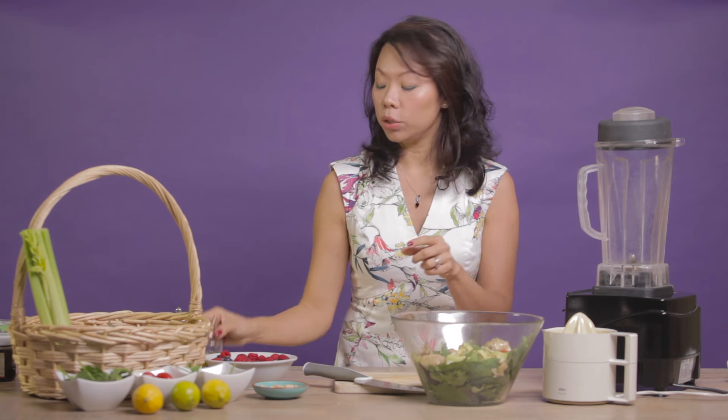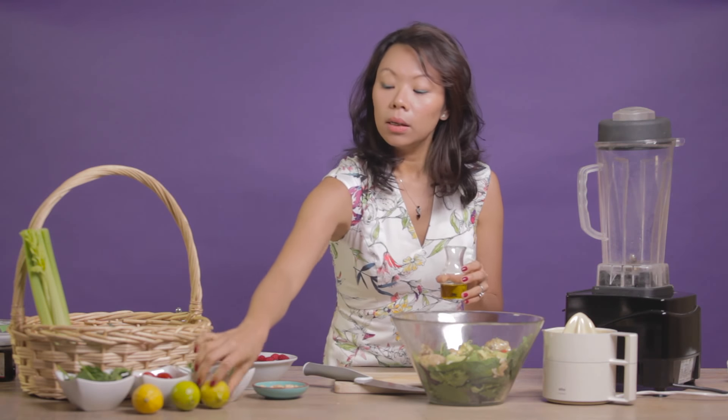For the dressing, we just need some olive oil, some lemon juice, and some salt and pepper to taste.